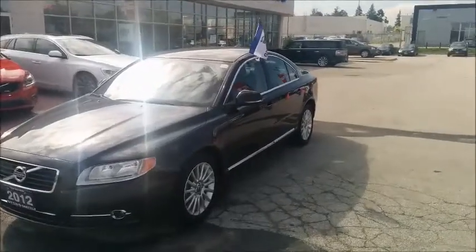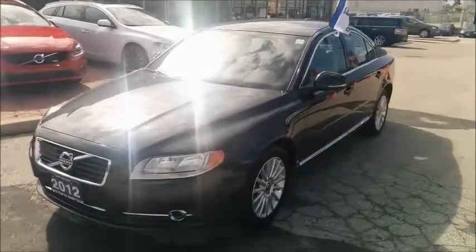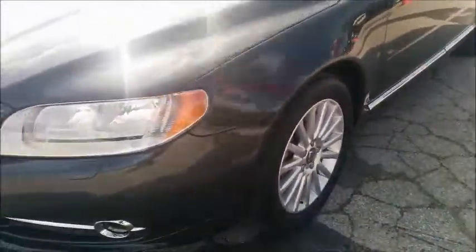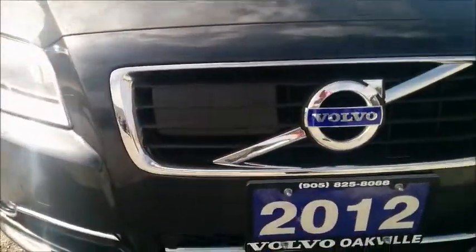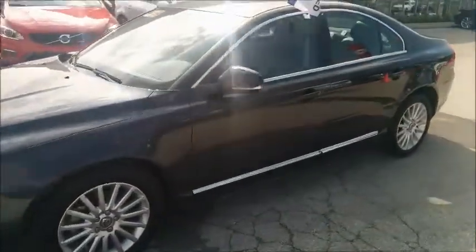Welcome to Volvo of Oakville. Here with us we have a 2012 Volvo S80 3.2 front-wheel drive Premier Plus. This S80 comes equipped with 17-inch alloy wheels, big xenon headlights, the tech package, and a beautiful Savile Gray Pearl exterior.